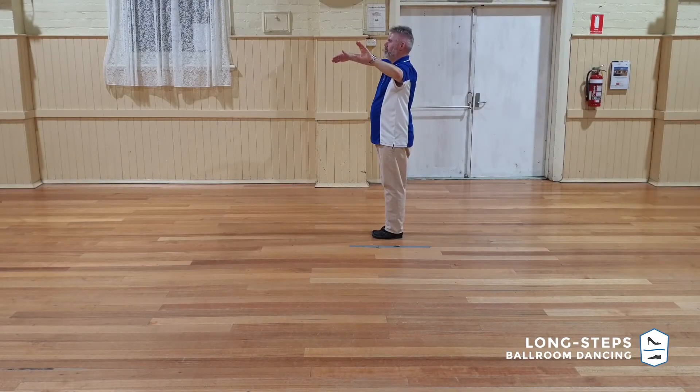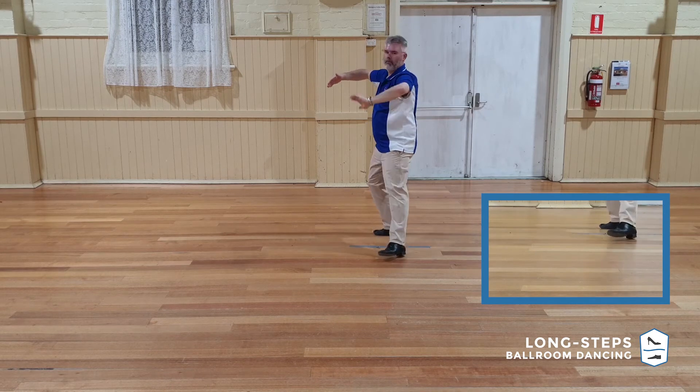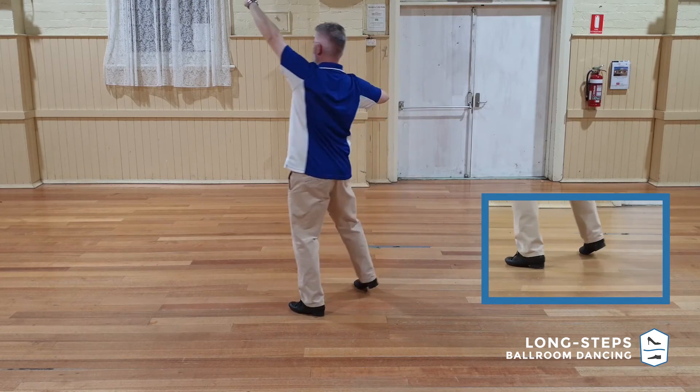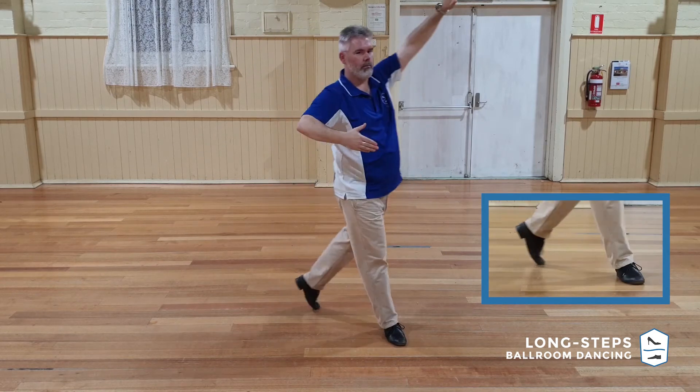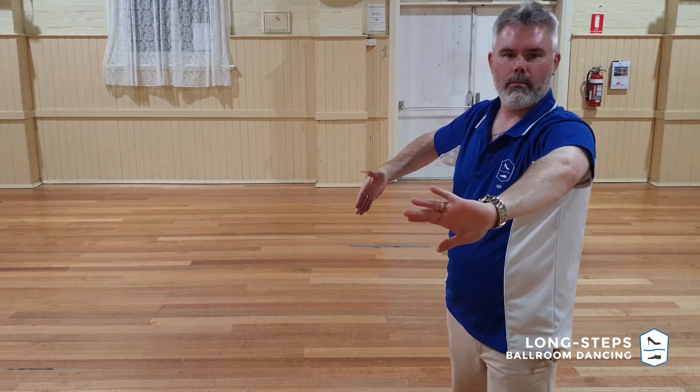Let's have a look at the leader's steps by themselves. It's quite important for the leaders to keep on progressing down the line towards the end of this figure. We've got Appel on one, step forward on two and three. Ian's cutting across on four, but quite quickly he's wanting to step forward down the line again and keep on going for the remainder of that movement.